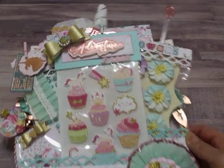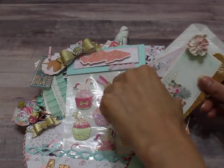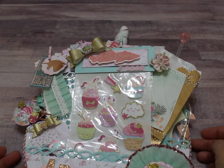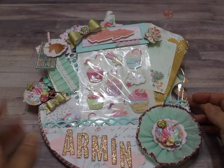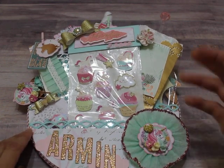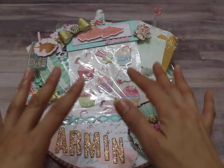I couldn't get everything to fit in there. I've watched some of you and you guys stuff it so much — I'm like, how do you get everything in there? But I tried my best. And of course you can see it's for Armin, so don't watch — if you're watching, shut it off right now. I'm going to pull the things out and then go over them, and then go over the actual hoop itself.